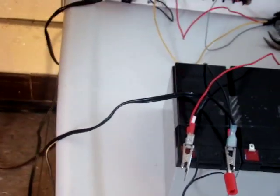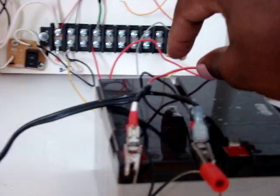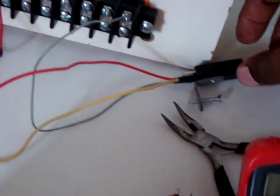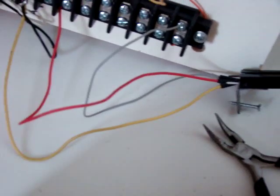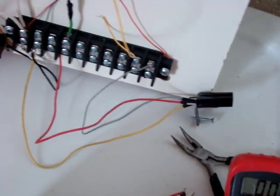My mistake — this wire is actually the one connected to the controller through this switch right here. The red and black wires are the ones coming from the wind turbine, all connected to the battery. The controller is supposed to control the voltage and dump the excess power to the power resistors.